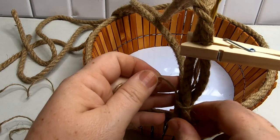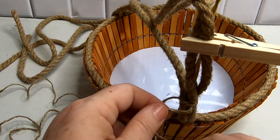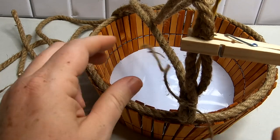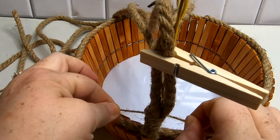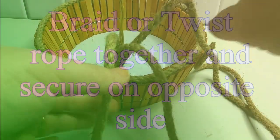Wrap the twine around the lower part of the handle, continuously working to keep it in place as you go. Wrap it around a few times and you can even add some hot glue here to help attach it to the base of the basket and the handle. As you can see, I've wrapped the twine around a few times and I just keep securing it with a double knot and then a little bit of hot glue.